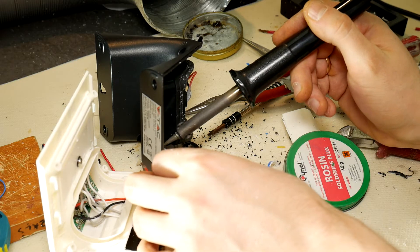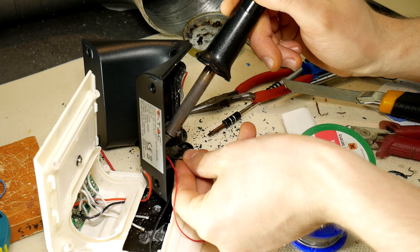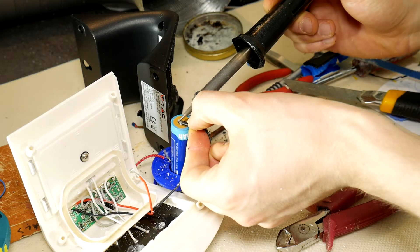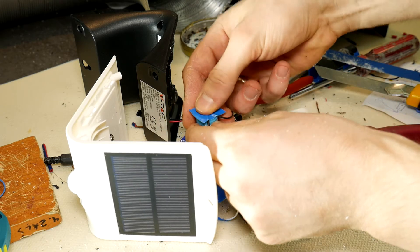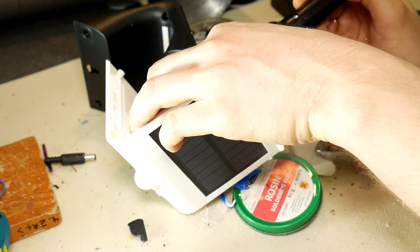Now solder two small wires to our socket. Remember that the central pin is plus and the side contact is ground or minus. After that, solder both ground wires — one that is connected to the socket and one that was connected to the old battery. Using insulating tape, cover the contacts to avoid short circuit. Now solder both plus wires from the socket and old battery.